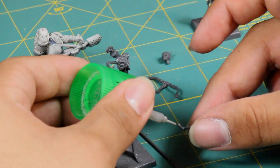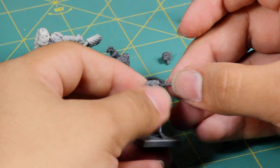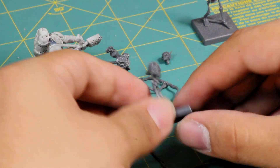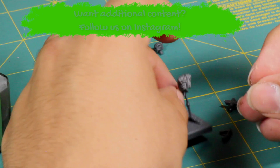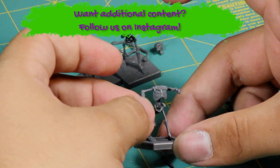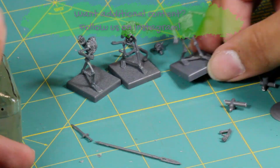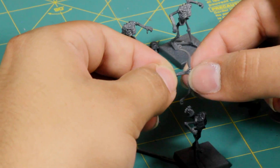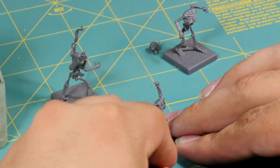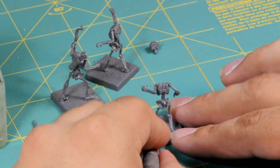To help pose the skeletons, I found it worked well to let the torsos and legs dry completely first, then work with the arms and weapons while the glue hadn't yet set. Once the glue had dried, I went in with a hobby knife and cut out the peg connecting the two feet.